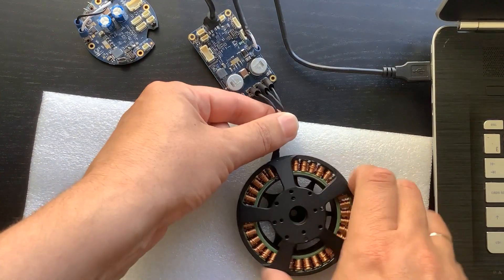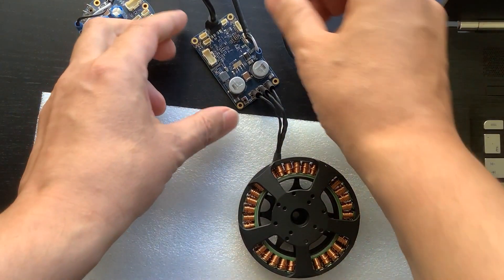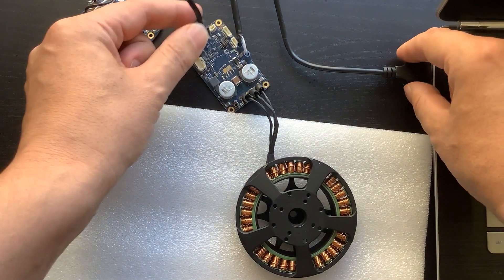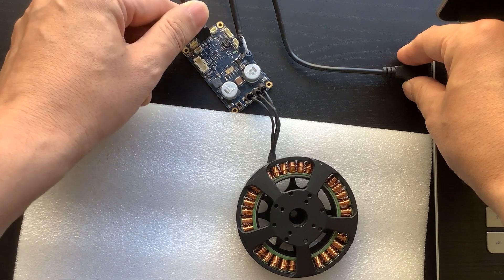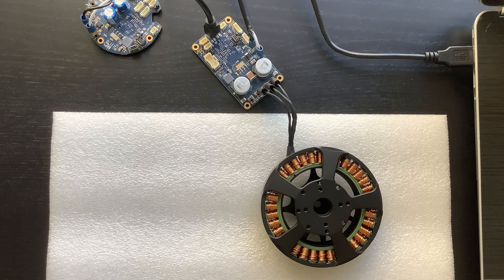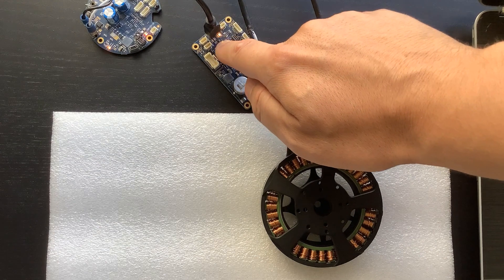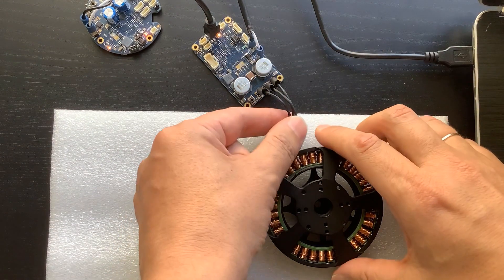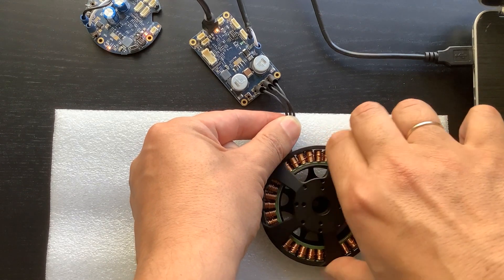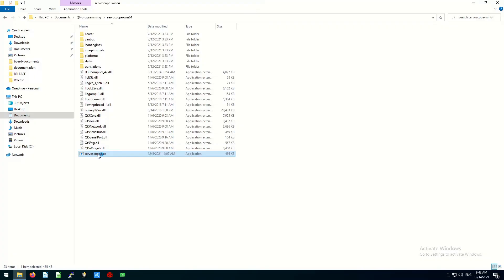Since I do not know which phase is A, B, or C, I connected the wires arbitrarily. I powered my controller from a desktop power supply unit. I used a regular USB cable to connect the controller to my computer. The other option is CAN bus, but for this video we will use USB. Now let's power up the motor controller. The light on the controller tells the power is on. Rotating the motor becomes a bit harder, since it now acts as a power generator and pushes electric current through the controller. Now let's launch the ServoScope software tool that accompanies the controllers.